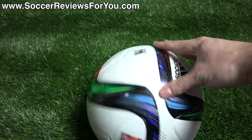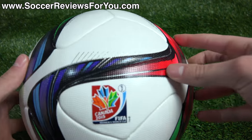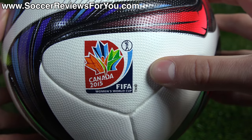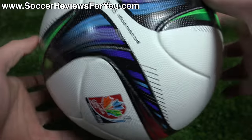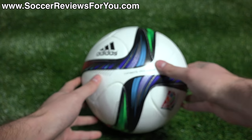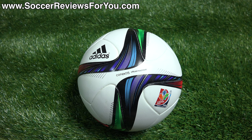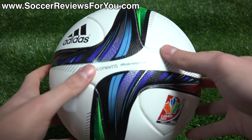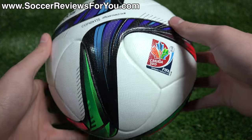This is the official matchball for the upcoming 2015 Women's World Cup that's going to be held in Canada, as you can see by the logo right there. That is the official Women's World Cup logo. Some of the online photos I've seen actually have it labeled as the Brazooka 2 — those were early sample pictures and not what the final ball is actually named. It was sent to retailers early so they could have pictures ready for launch, but the ball is officially called Connects 15, and this is the ball you will receive.